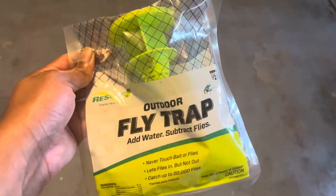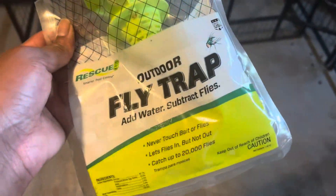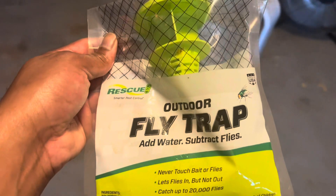This right here is the fly trap. I'm pretty sure you guys want to keep flies away.